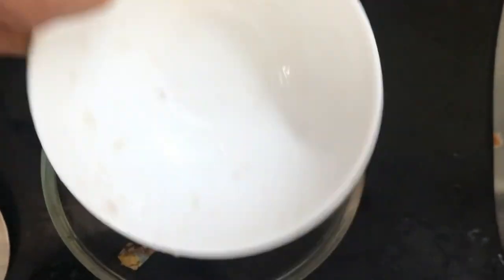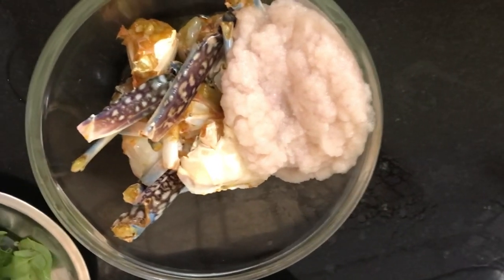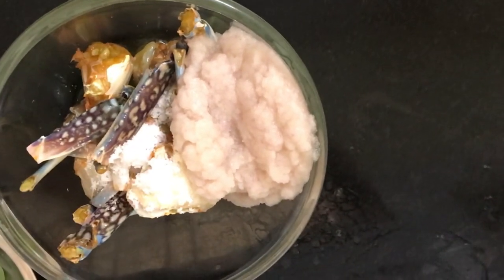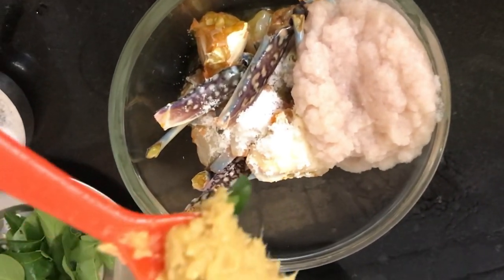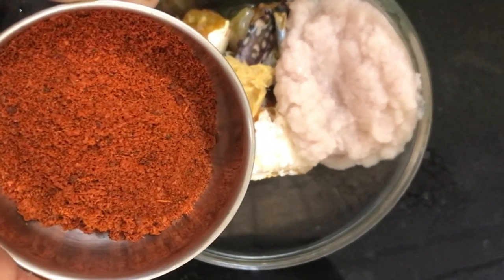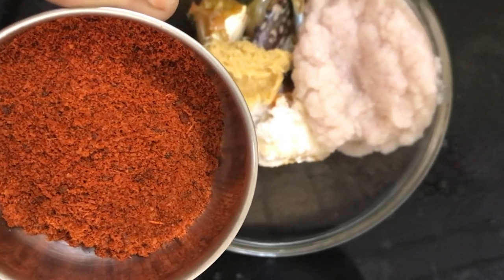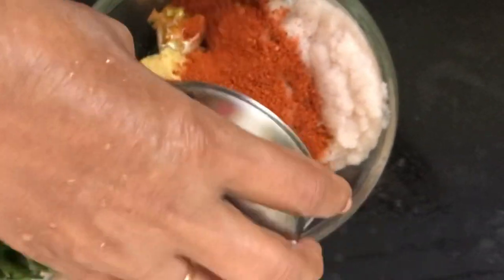I am going to cut the piece of paper and mix it. I am going to add a spoon. I am going to cut it in 3 tbsp. I am going to cut the pieces.